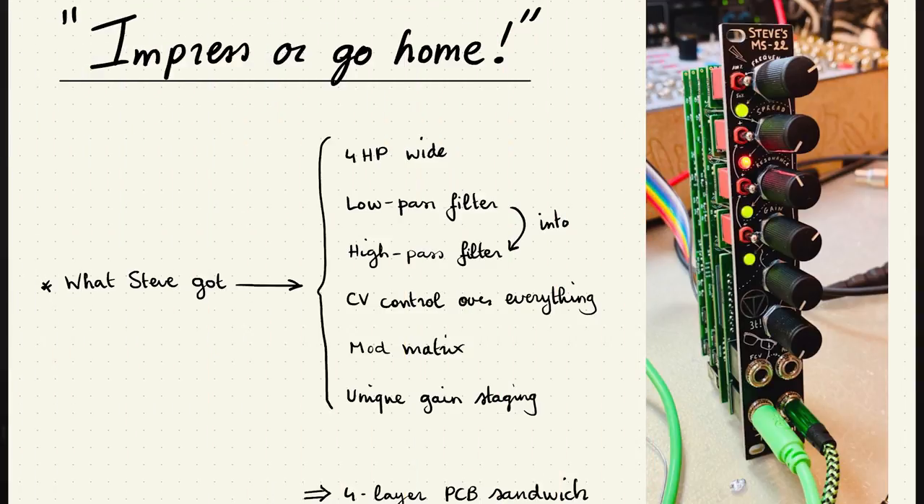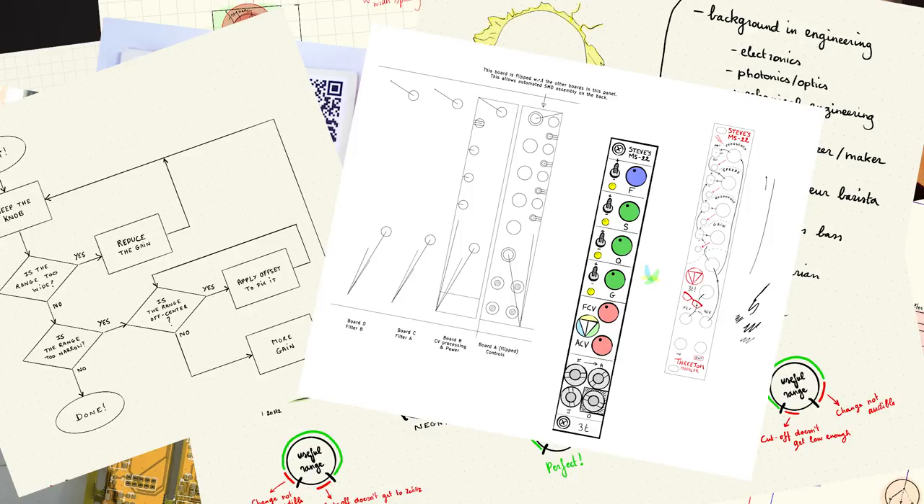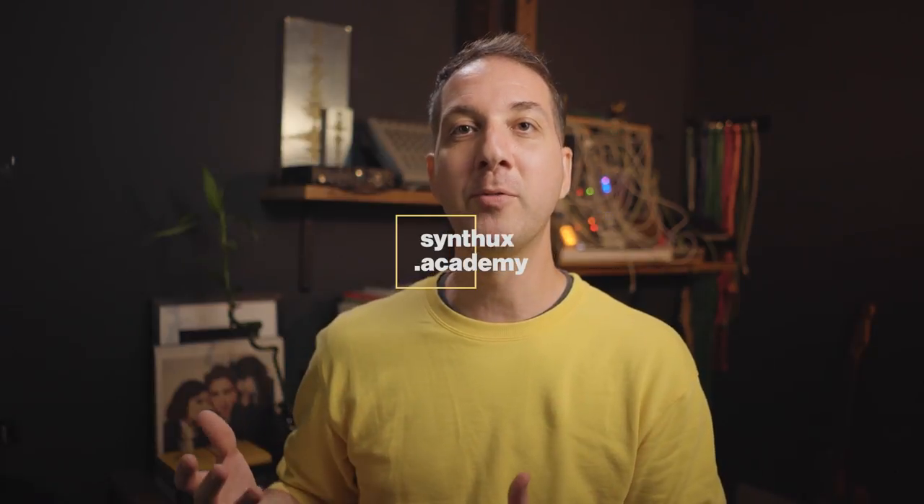If you're some sort of an engineer by day and not really using your skills to build your own instruments, this episode is exactly for you. 3Tom Modular is a small company in Belgium. Tom is an engineer — his background is not really in audio circuits, but he builds PCBs for a living. He decided to build his own filter and add features that make this 4HP filter really stand out. I'm Rui, this is the Synth UX Academy, and this is Tom Forskothen from 3Tom Modular.